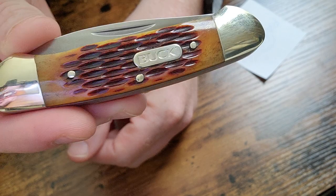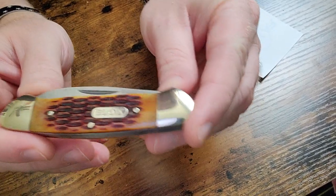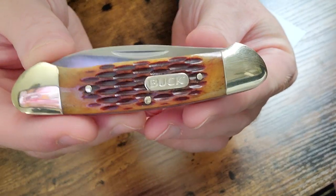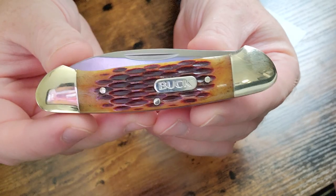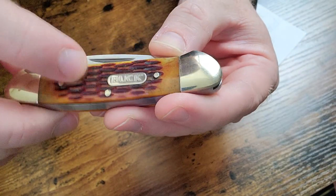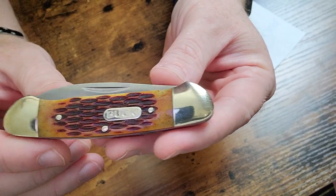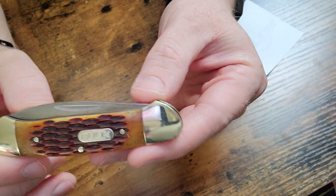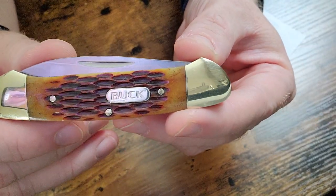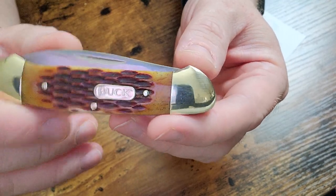This is made by Buck. If you watch this channel, you know I'm a big fan of the Buck brand. I believe this particular Buck Canoe is a Walmart exclusive. It has a jigged bone pattern like you see on a lot of traditional knives. The regular canoe from Buck on their website has wood scales, so that makes me believe this is a Walmart exclusive.